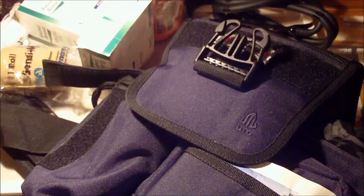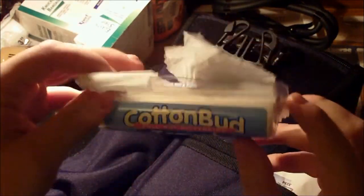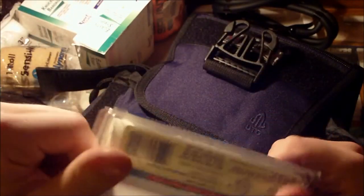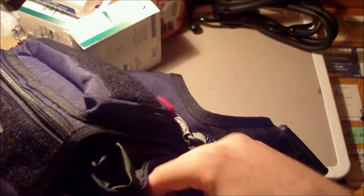Also, in the center compartment I failed to mention — I also keep a roll of toilet paper. It's a little travel buddy roll. This can be used medically, but it's also just toilet paper, and sometimes you're stuck on the side of the road. This is the bag I keep with me in my car, so if the need arises, I'd rather have it than not.